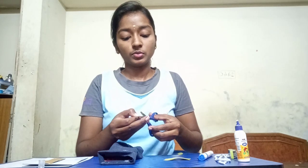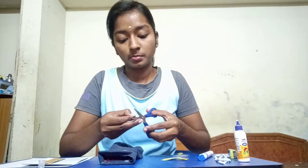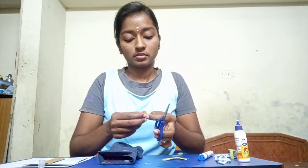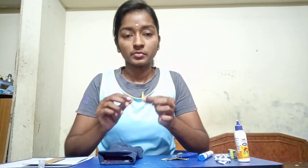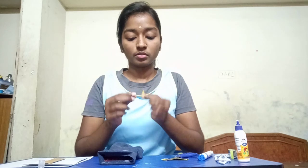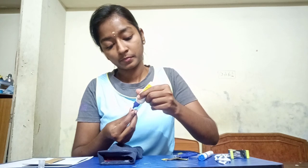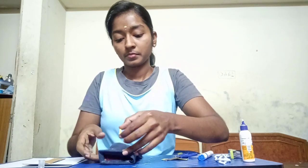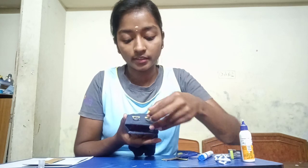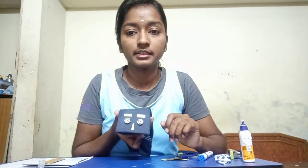Now the other piece is there, so we can use that for the nose. If you want you can cut this into the shape of a nose — a small one — and you can stick it now for the nose. Make sure you stick it in the center. So nose is ready.